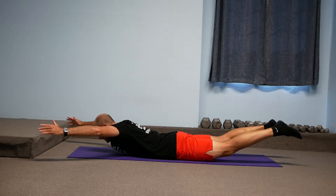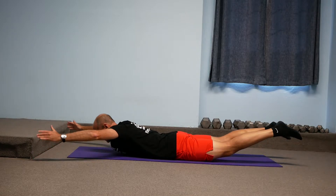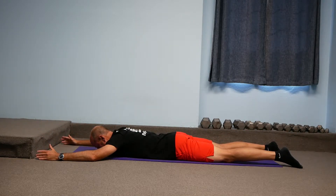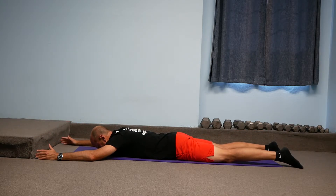Hello, I'm Michael Finn, Holistic Exercise and Lifestyle Coach, and this is the short version of my Superman exercise. There will be links to the long, descriptive version at the end of this video.